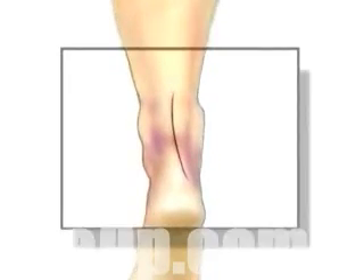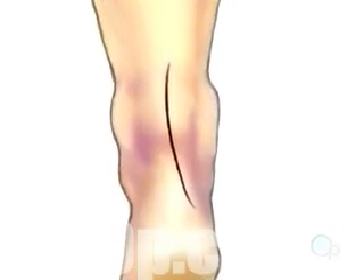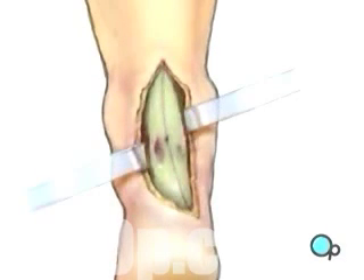After allowing a few minutes for the anesthetic to take effect, an incision will be made in the long axis of the ankle over the injured tendon. The incision is carried down through the skin, exposing the underlying tendon sheath.